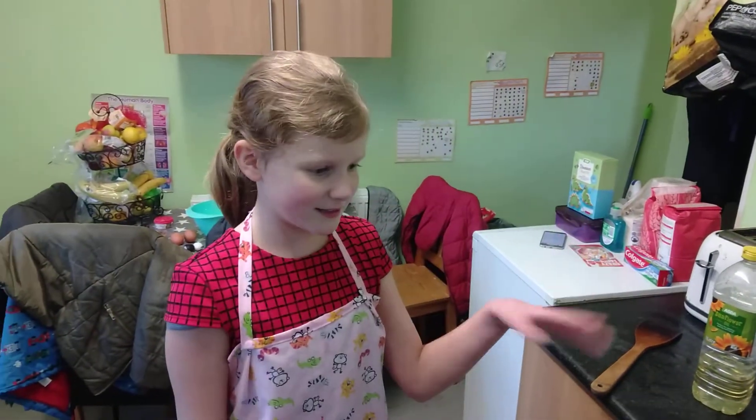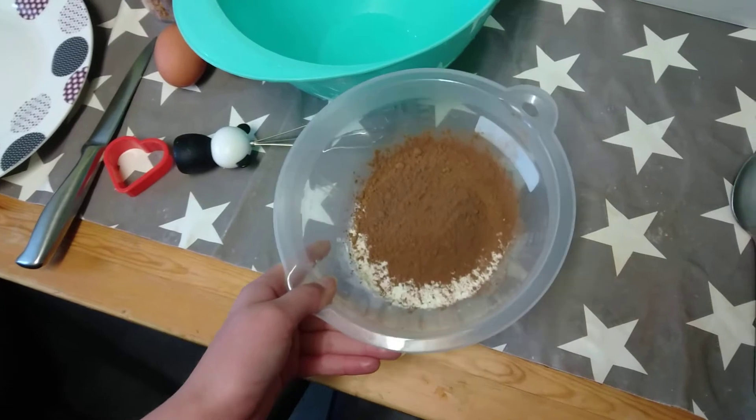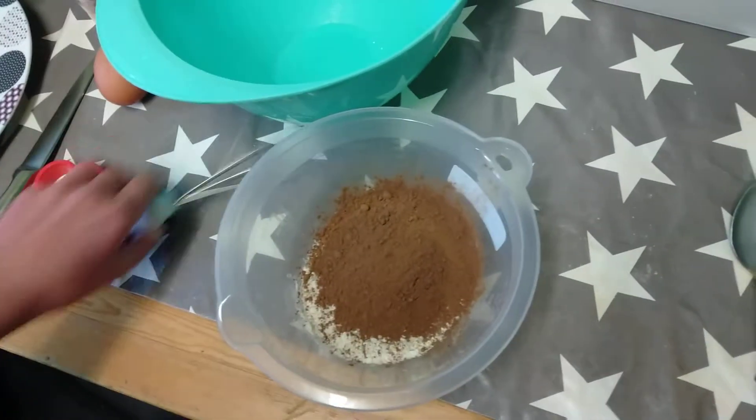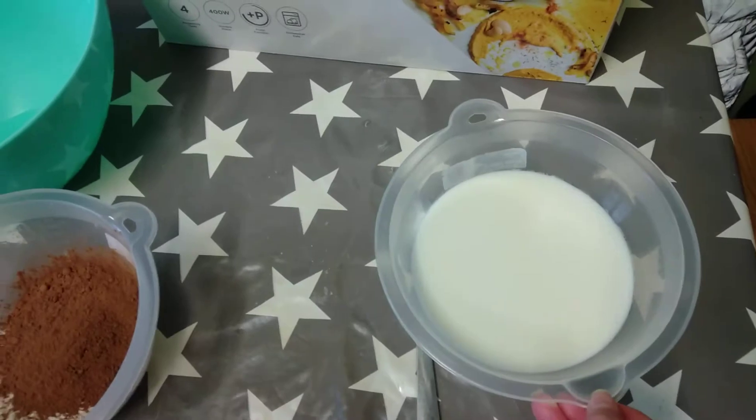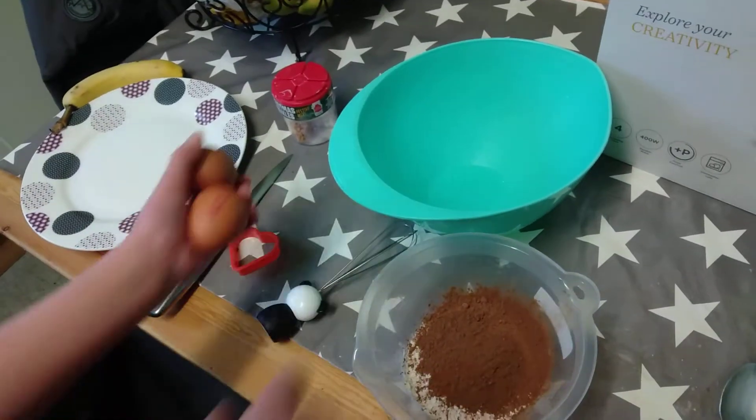Whilst the pan is heating up, we're going to show you what we need. You'll need some flour with the cocoa powder if you want to. You'll need a whisk, you'll need some milk — 300ml. The flour is 100g and the milk is 300ml.